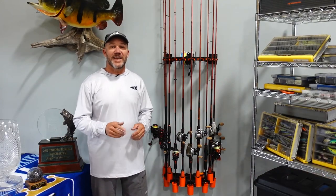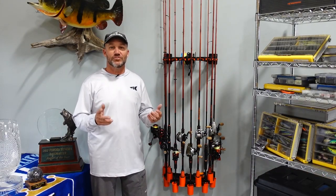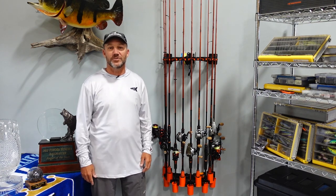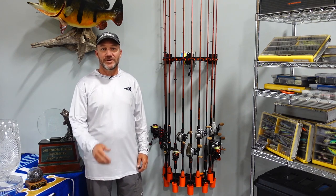So there it is — the CastKing V10 LS rod rack and spooling station, the most amazing organizing tool a fisherman can ask for. I'm Brent Chapman — good fishing.